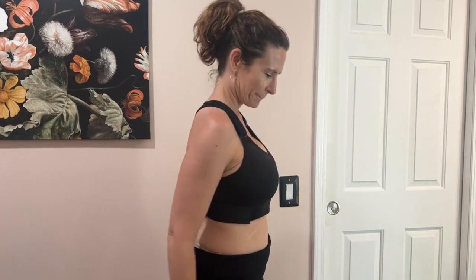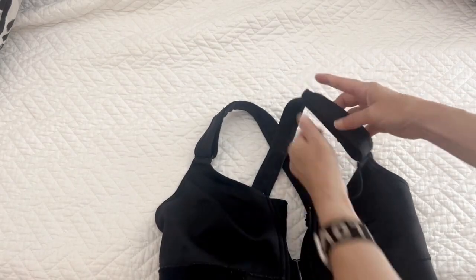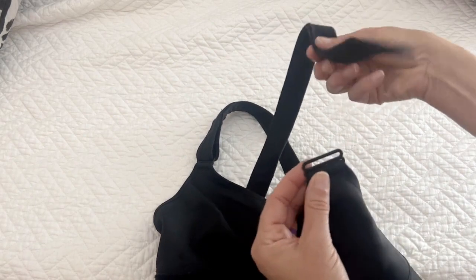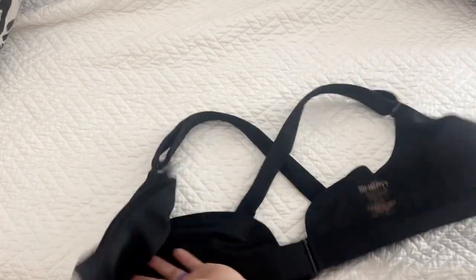The bras are also cool because if you prefer the cross-back style or just over the shoulder, you can adjust it. It fully comes out at the top clasp and you can just rearrange the straps yourself. I would recommend these bras to anyone that's looking for a really good quality high-impact bra — they never fail.